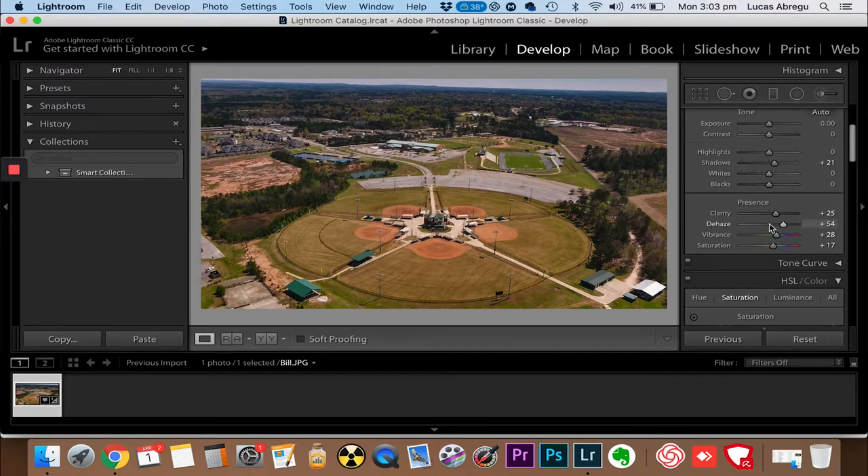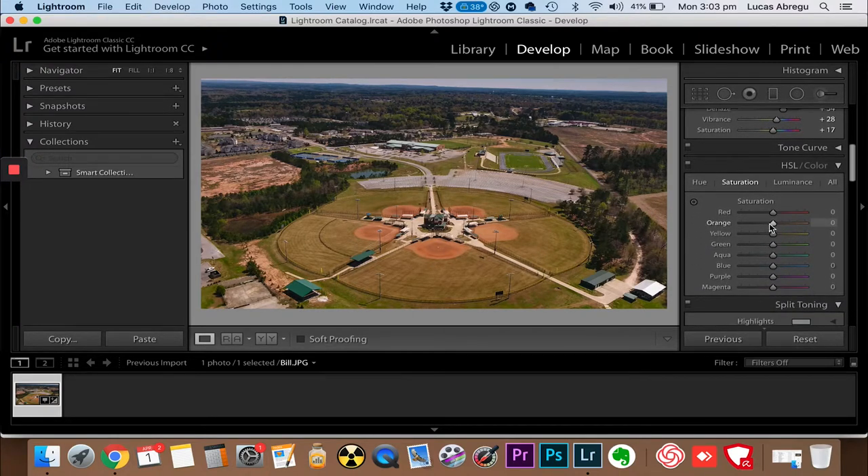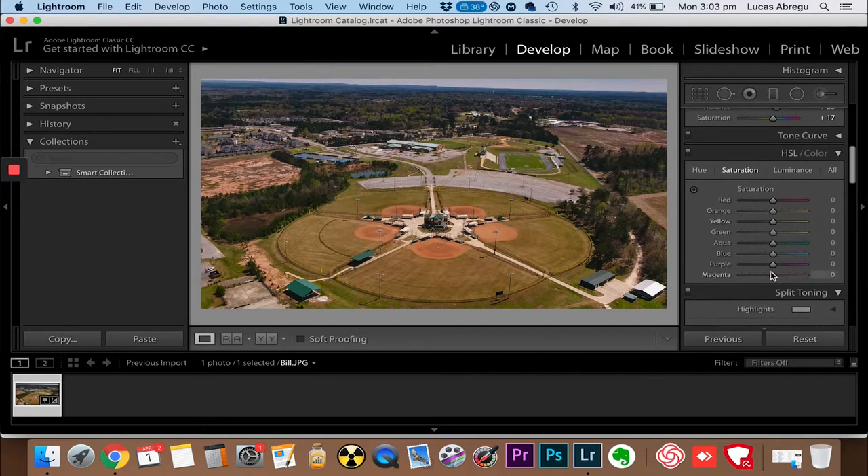Let's bring out the greens a little more - we go all the way, no, we don't want that much. Let's drop the yellows and the orange a little bit. The blues - up at the top it's blue - let's see what we can do there. Let's just bring that back up a little bit.